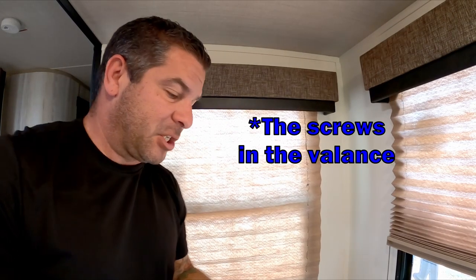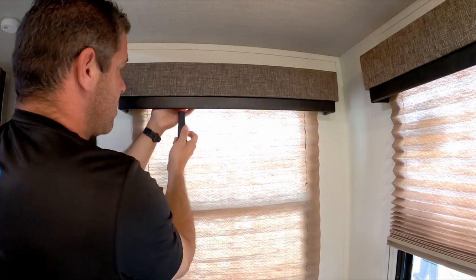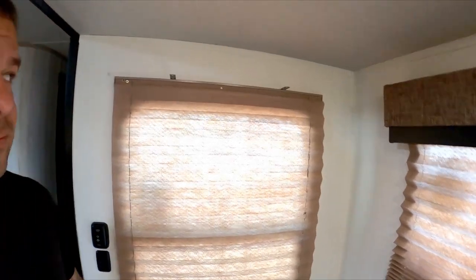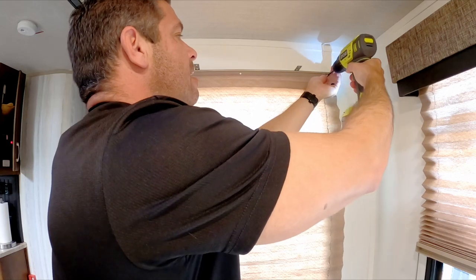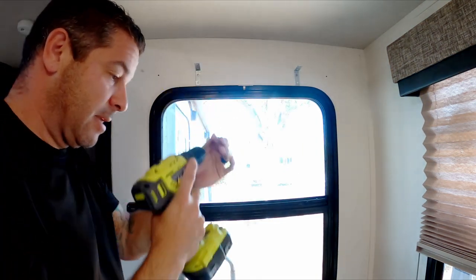The screws that are in there are very small Phillips head — not the square bit that comes with every other screw in the RV. So I got a small Phillips head and we're going to pull them out. Very tiny screws. As you can see, just the L bracket. Now we've got to remove these Phillips heads here, and for this one I'm going to use the power drill just to get them out a little faster. And that's how you remove it.